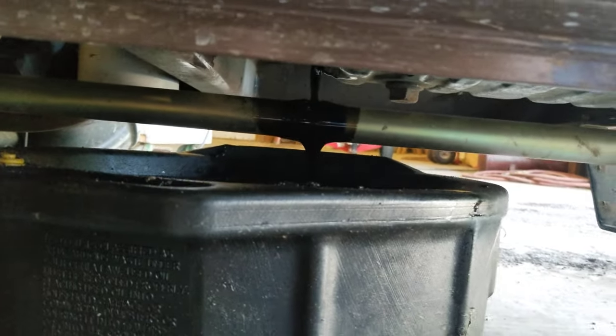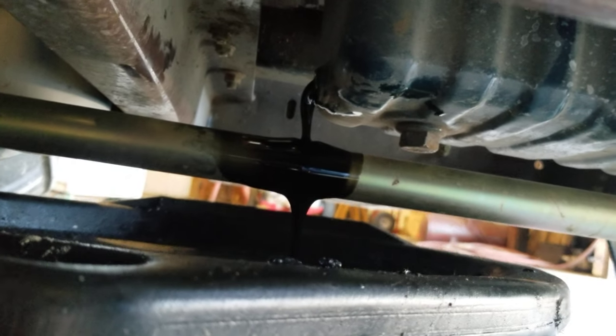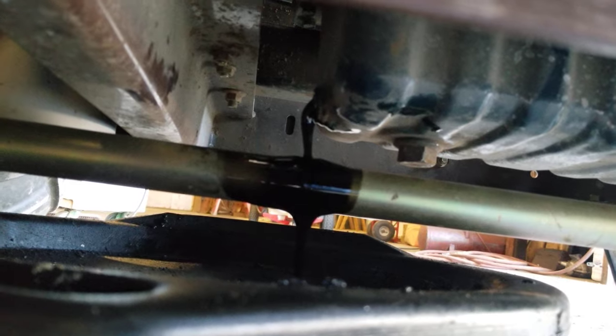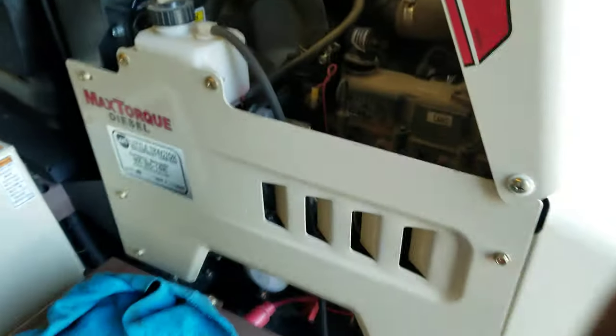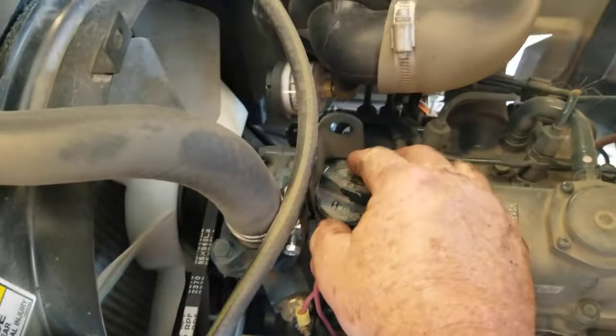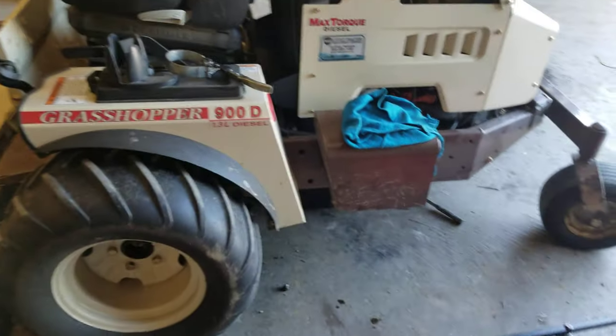Hey guys, this is a 900D 1.3 liter. Right now I'm draining the oil on it, changing the oil. There's an oil filter right there — I've already changed it. If you guys are gonna change the oil in one of these things, make sure you loosen this cap up so the oil drains out a little bit faster.